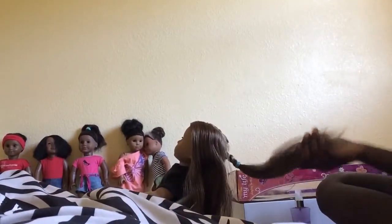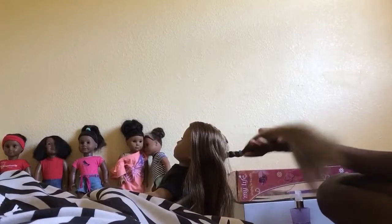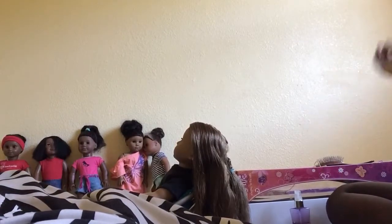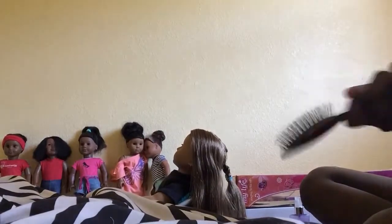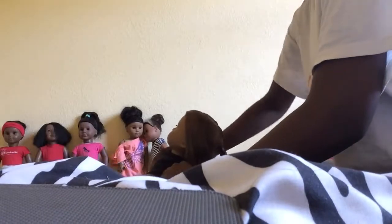I finished this side. I didn't braid it all the way down — you can if you want to, but since I'm going to be doing something with it, I didn't want to waste time brushing it all back out. Also, I found my doll's brush, so I'm going to move on and do the same thing on this side.